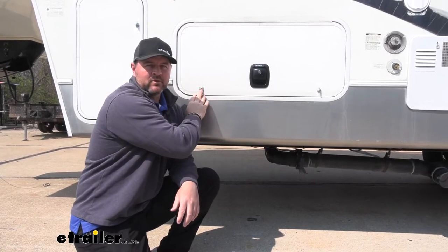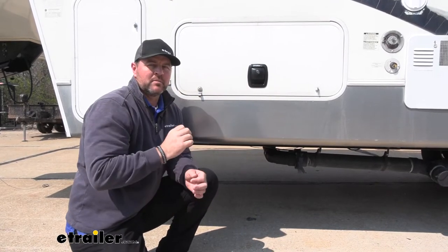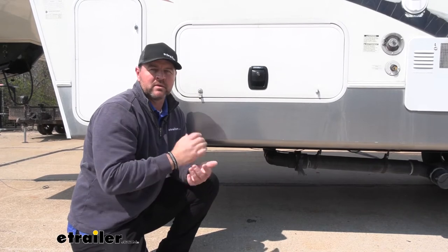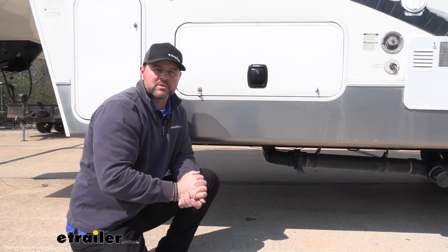This is, in my opinion, a very nice upgrade from your standard latches. I think these are going to give you a much better sense of security knowing that when you let your door go, it's going to latch closed. That being said, let's walk you through how to get them installed.